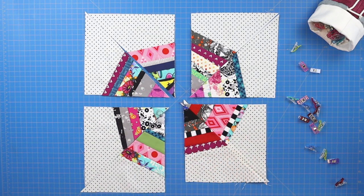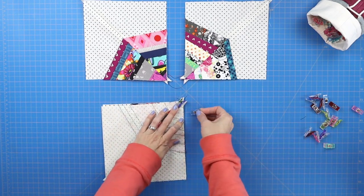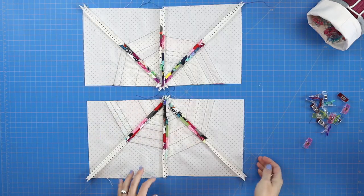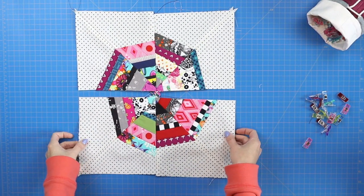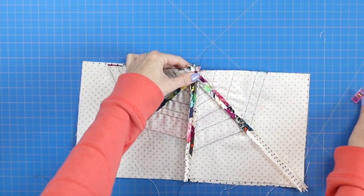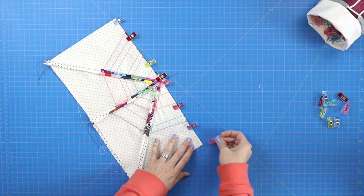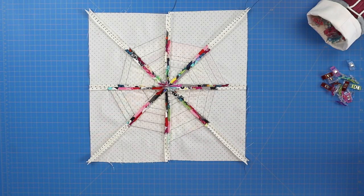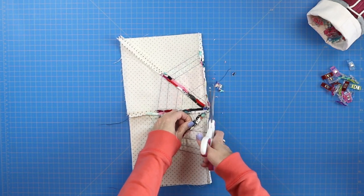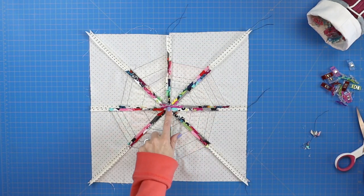Once all four squares have been sewn, sew the bottom two squares together and the top two squares together using a quarter-inch seam, then press those seams open. Then sew your top and bottom sections together using that quarter-inch seam. It gets a bit thick in the middle, so go very slowly over that center section and your needle should make it through. Press that final seam open. Since the middle section is thick, trim away some of the excess fabric before ironing it flat — it will help a lot.